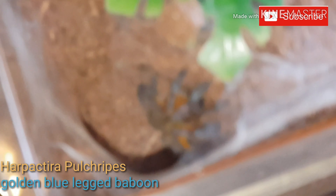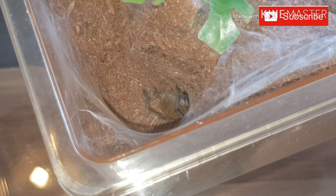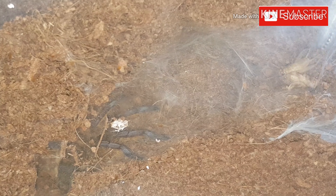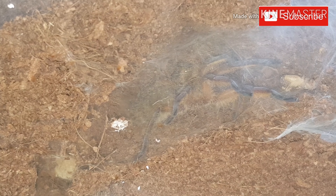This one here obviously needs no introduction — the golden blue leg baboon. This is the one that ended up having a walkabout in mine for about two days because he managed to escape his enclosure. Let's see if he's hungry. Only takes smaller prey, this one — took two. One of my favourite species, and at the minute he's redesigning because he was living here and has now made a burrow right down the bottom and also at the top, so he's redesigning his house.